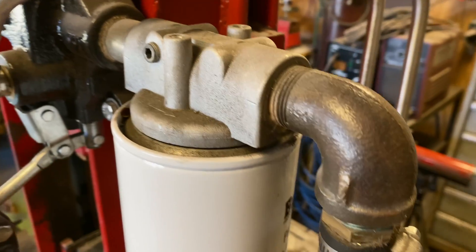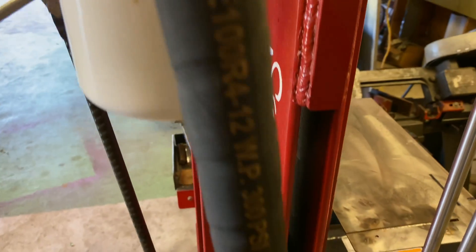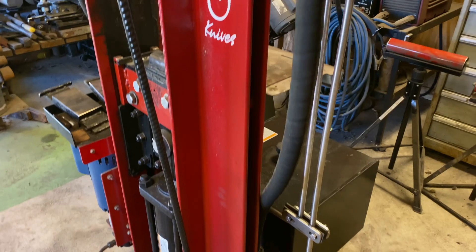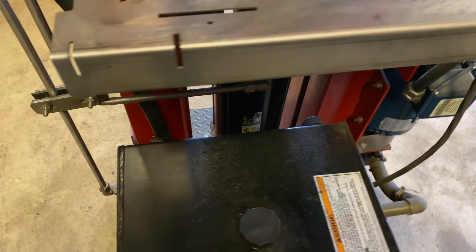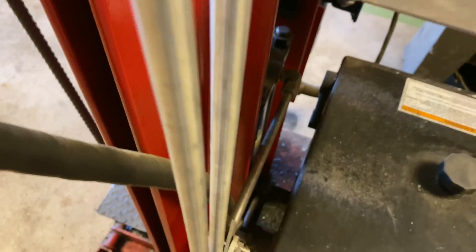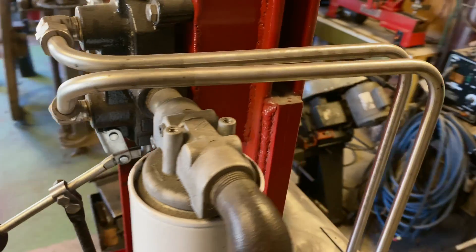Another thing I would suggest is that when you put your hoses on, you put a protective sleeve on them. You can see that I have not done that on this return line, but you definitely want to protect those lines from hot billets hitting them and causing some serious issues. I made a shield to keep hot scale off my tank and off the return line down here. Again, put sleeves on all of your lines — these stainless lines don't have to worry so much.